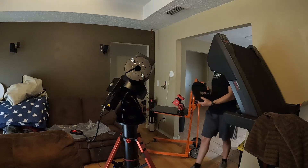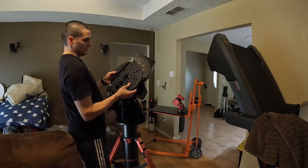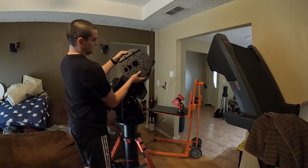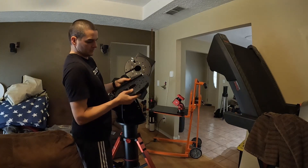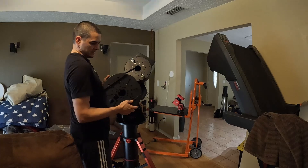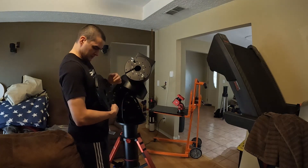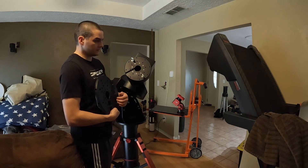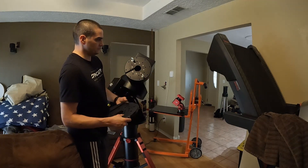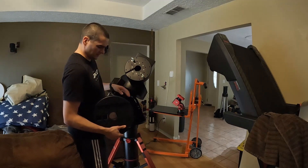This is the dovetail clamp for the CDK 24, and that will go right on there. Wires will come up underneath. It's got three locking pins for that — I may look at doing something else, because I'm not sure about just three little pin rings holding it. The telescope is about 230 pounds, about the same as this mount.